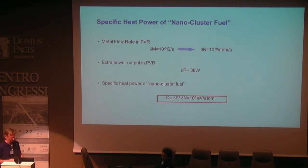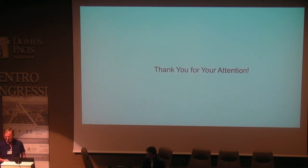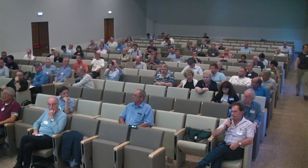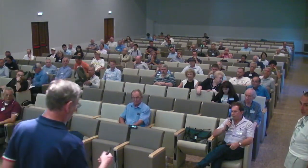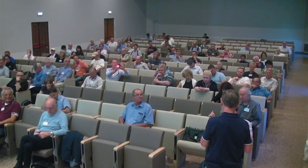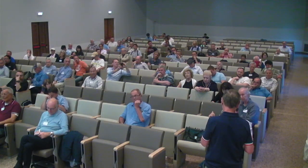Thank you very much. [Question]: In your second, better design of the reactor, you used lithium hydroxide — how did you introduce it? [Answer]: It is a solution. We add lithium hydroxide to clean water. [Question]: What was the purity or concentration of the lithium used? [Answer]: We used 0.1 molar lithium hydroxide in our experiments.